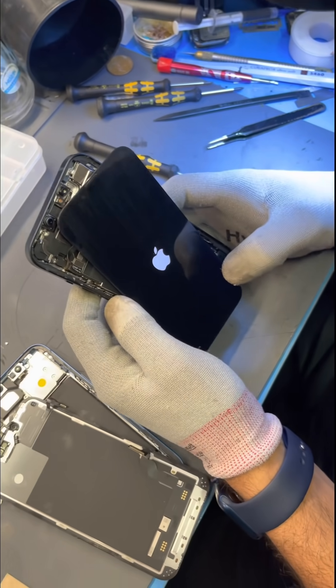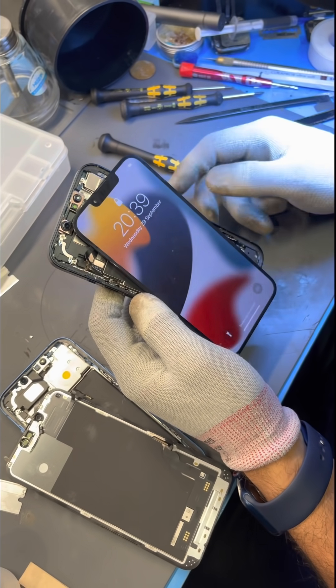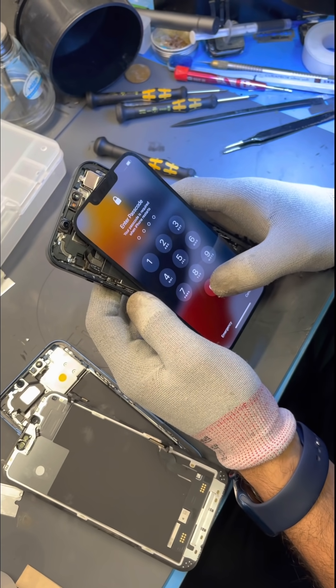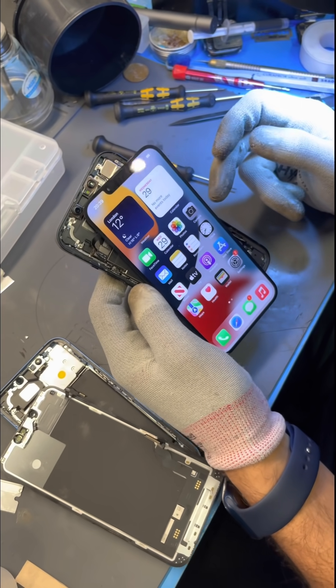In the iPhone 13, Apple have merged all of their facial recognition components — the infrared camera, the dot projector, and the flood illuminator — into one module that sits within the housing.